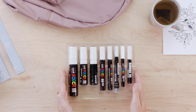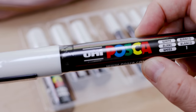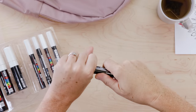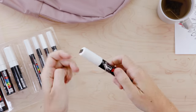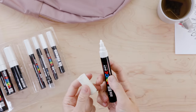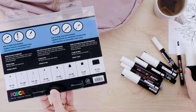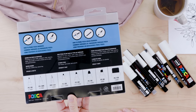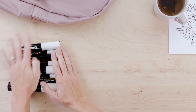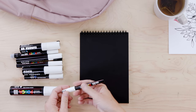The Posca pens are really interesting because they write on so many surfaces — like wood, glass, and fabric. To open them, just twist and the packaging comes off easily. They're non-toxic and come in a range of nib sizes, which is really important. Flip the package over and you can see all the nib sizes in the set — that's going to give me a lot of precision. I'm trying them out on camera for the first time on this little black sketchbook.